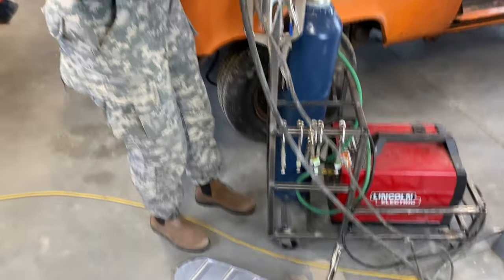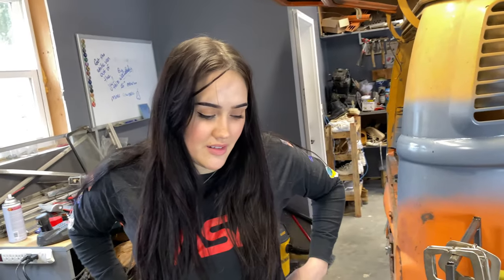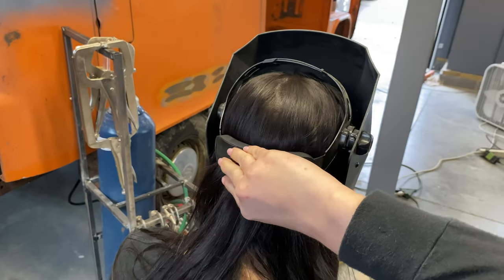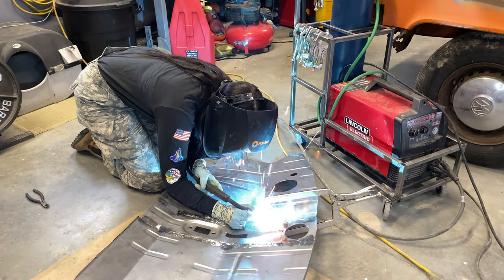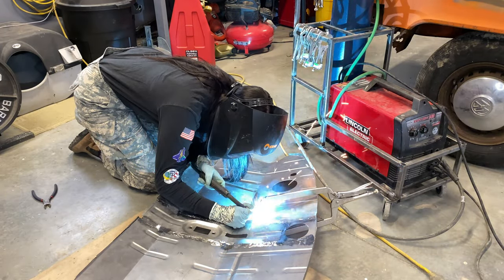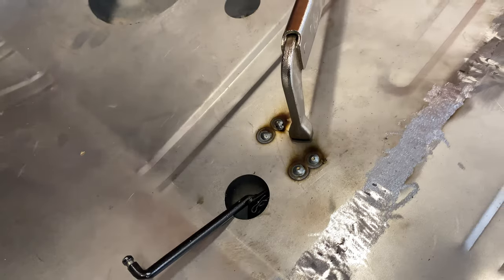Those are the four welds she needs to complete in order to graduate. How confident are you? On the welds themselves, eight out of ten; on the grinding, thirty out of ten. And there you have it.